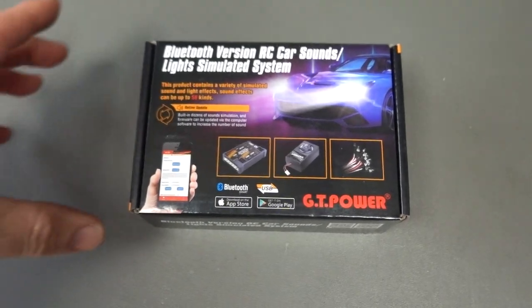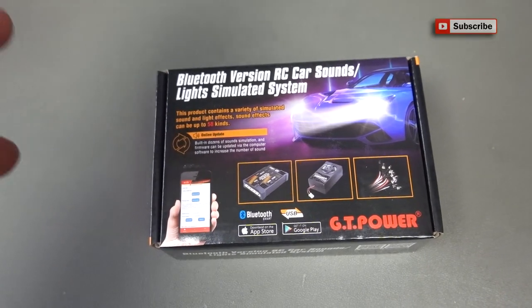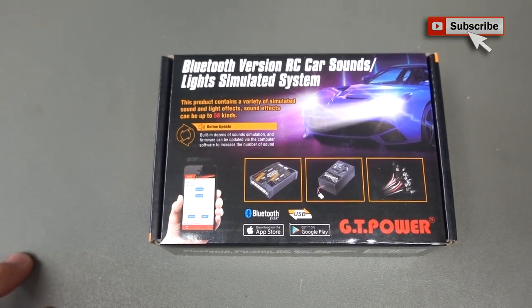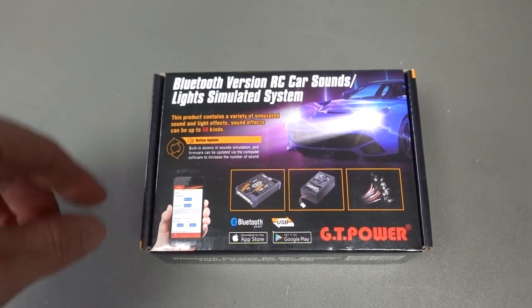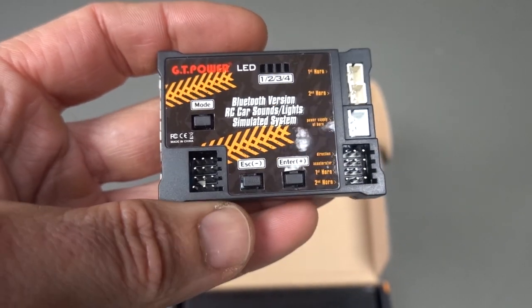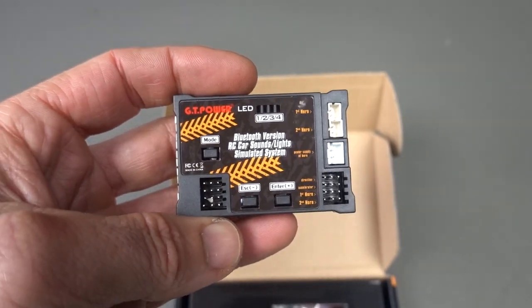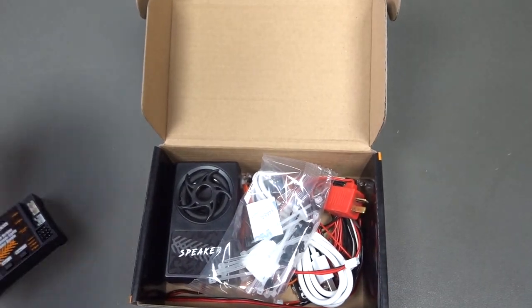What's up guys, Stevie again from RC Tanks and Trucks 24-7. This is an RC sound and lights kit from GT Power. The good thing about this one is it's Bluetooth controlled. It already comes with 58 kinds of sounds. As we can see, here is the board itself — very compact, nice little unit. I have the truck unit of these as well and it works really, really well, but let's get everything out of the box and see what else we get.